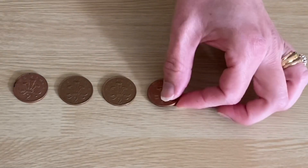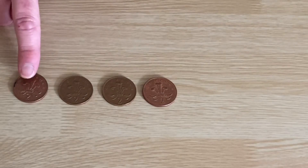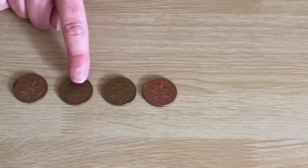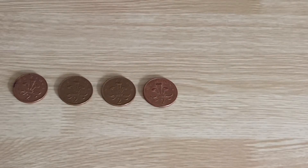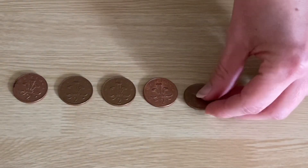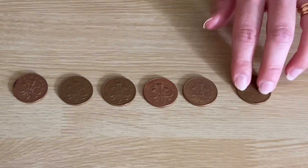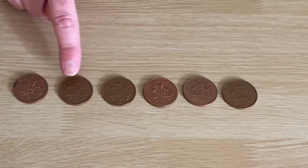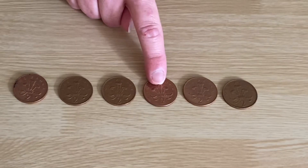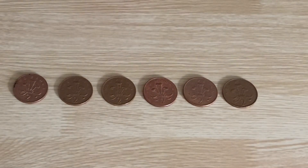I'm going to add some more. See if we can count. Ready? Counting in twos. Two, four, six, eight. Eight pence. I'm going to add some more. Let's count in twos, see how much I've got this time. Ready? Two, four, six, eight, ten, twelve. Twelve pence.